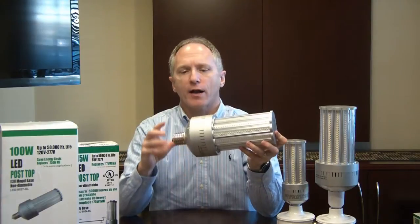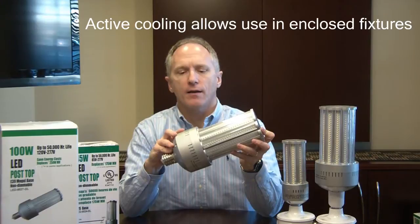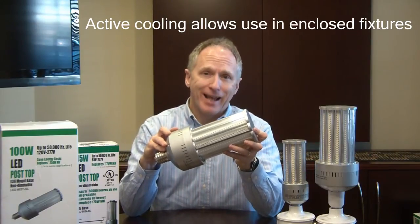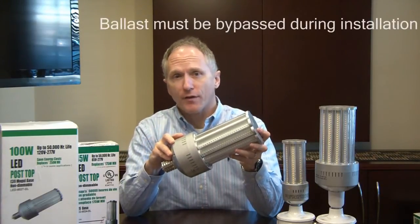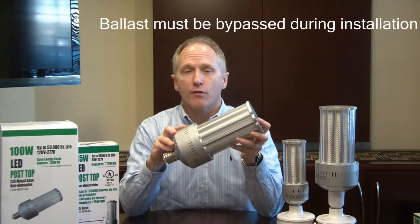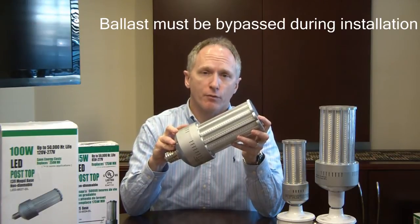One of the key features of our product is our internal Delta brand cooling fan. This active cooling allows these products to replace virtually any enclosed fixture in which these would be applicable. They carry a 70,000-hour rated life, and this fan is a very robust product — it's used by Apple Computer and Dell Computer in their service facilities throughout the country.